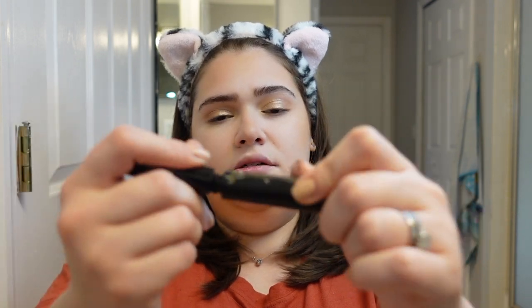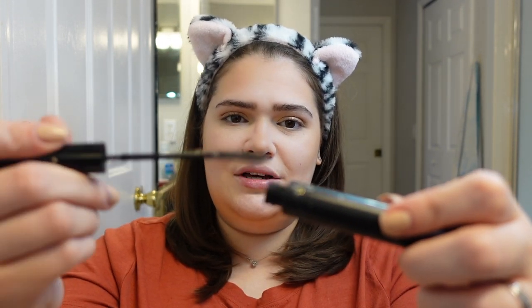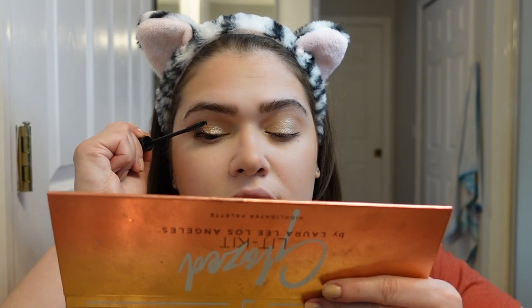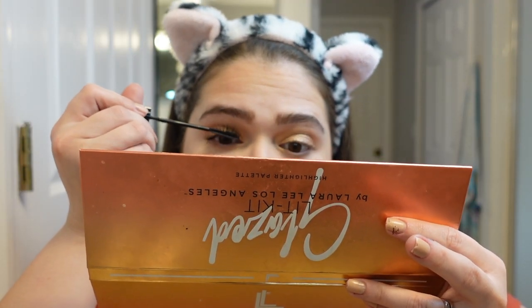I'm going to go ahead and apply the mascara. I like to go all the way from the root all the way up. It looks like I just put on eyeliner but I didn't — as you can see there's no eyeliner. I go all the way to the root of my eyelashes and then up.